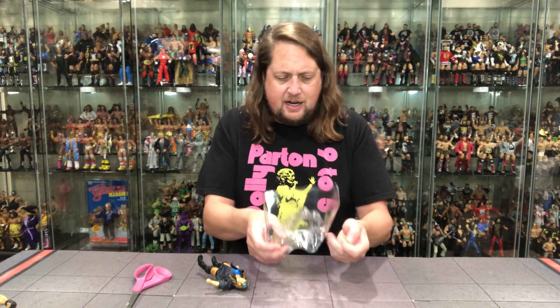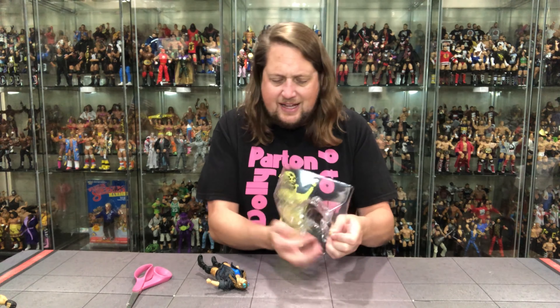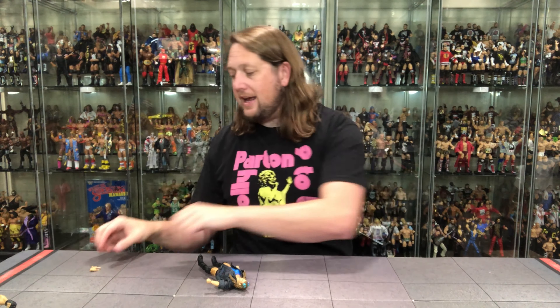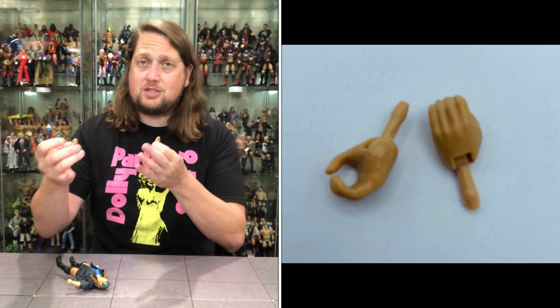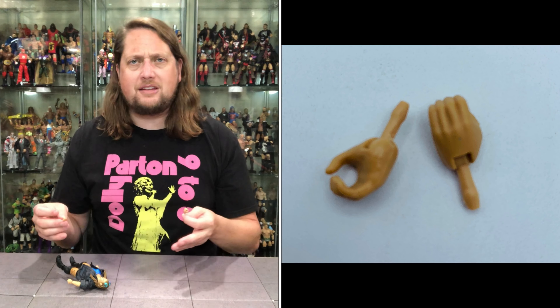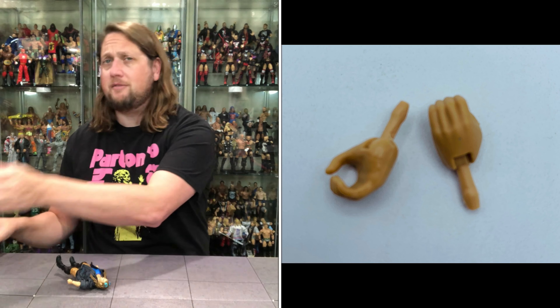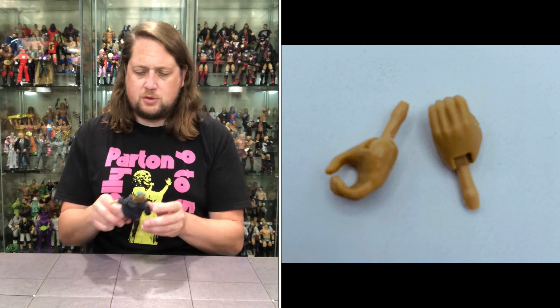She does get two sets of hands — two gripping hands and two fisted hands. She's ready to throw down. Her being the chase edition, you've got to mix those hands up between the two figures to make a little point of difference.